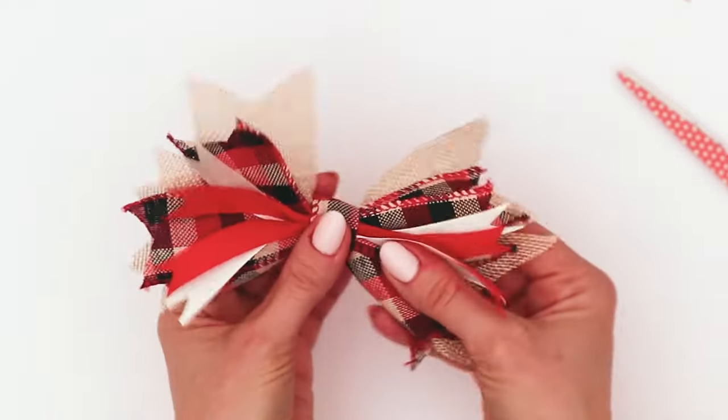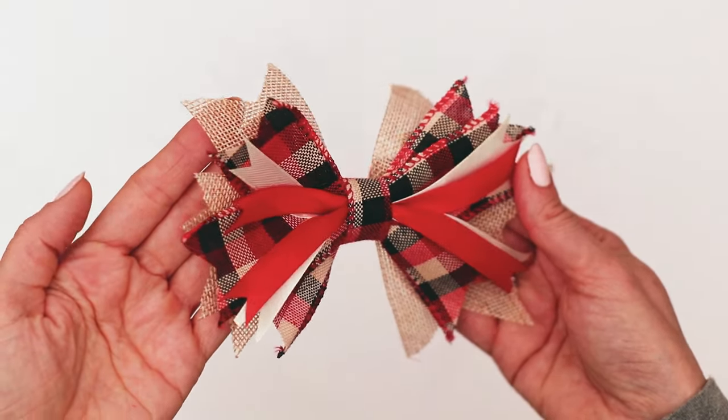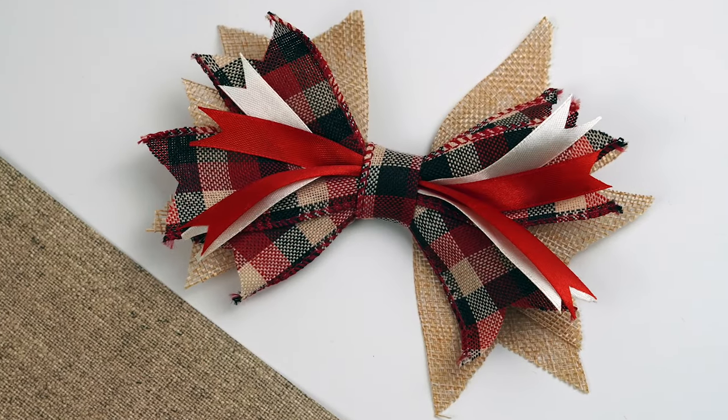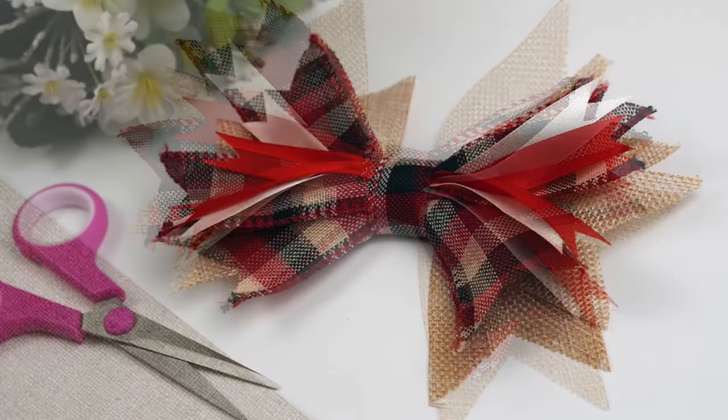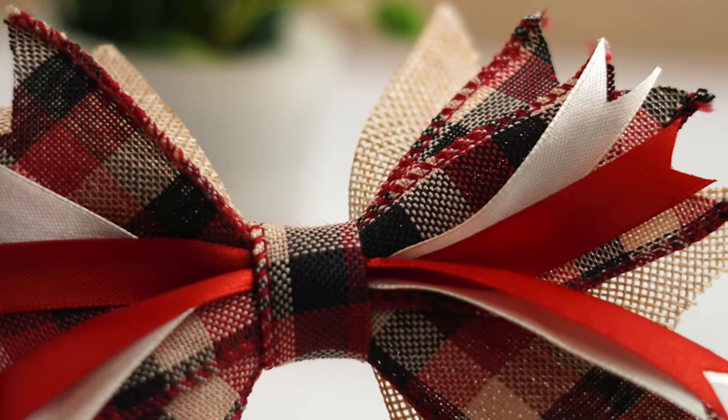Bam! What do you think about this? Will you make this? Let me know down in the comments below if you think that this was worth a quick tutorial. Thank you so much for being here — as always, I sincerely appreciate it. Please like and subscribe for more crafty fun.